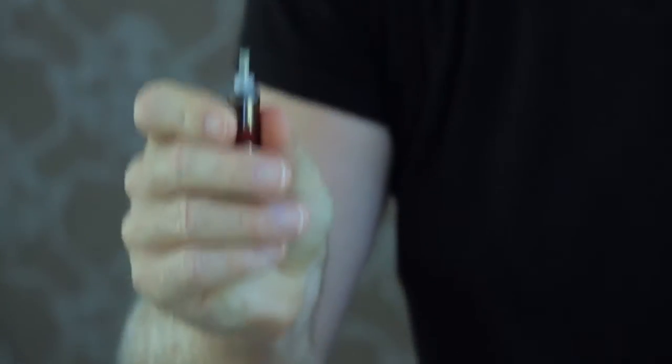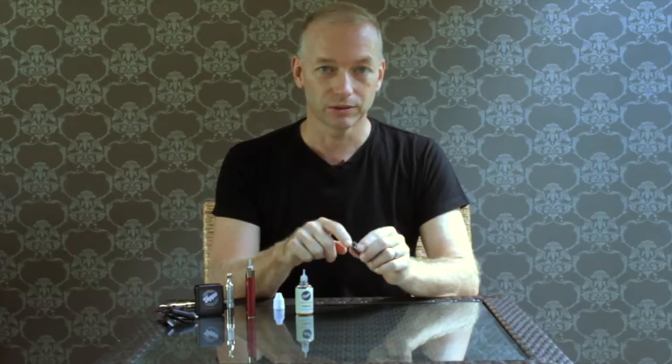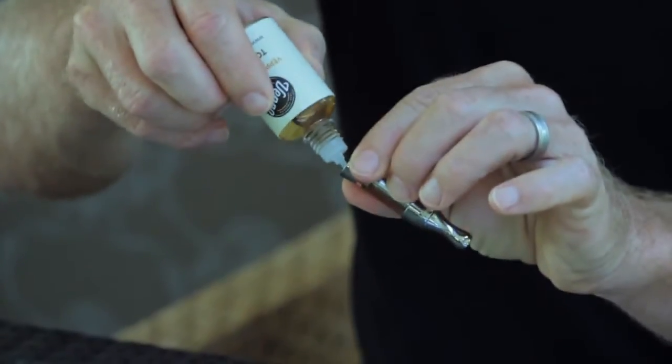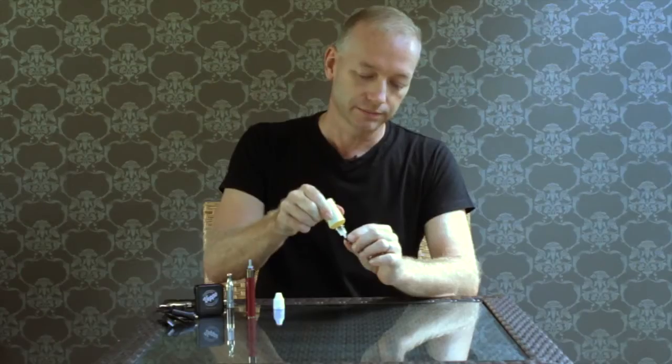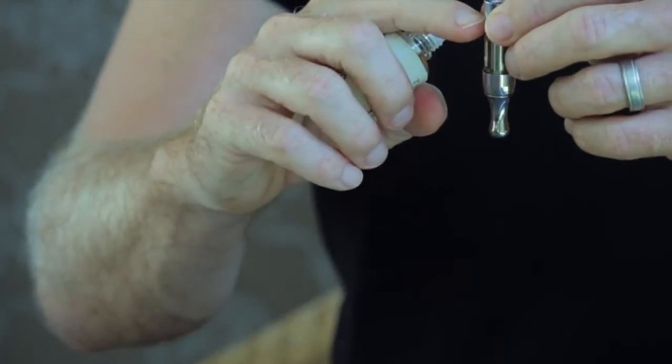Hold the tank right at the top ring, and when you fill the tank hold it at an angle — be sure not to get any e-liquid into the center hole. The pointed dropper tip makes it easy to fill the tank as the e-liquid goes down the side of it. Fill the liquid to about the level where the glass and the glass housing meet.